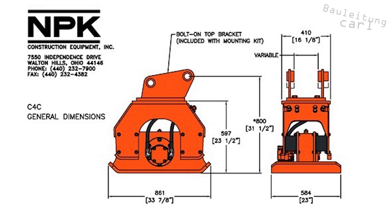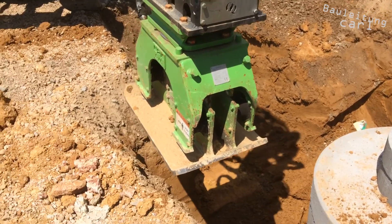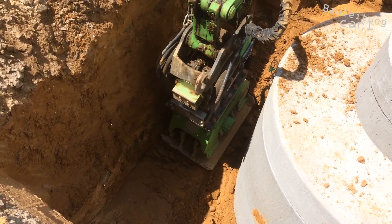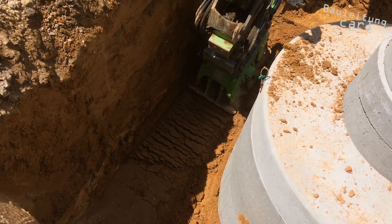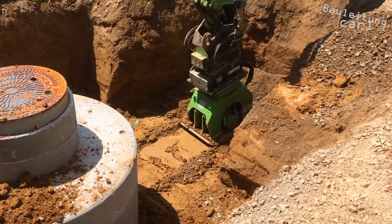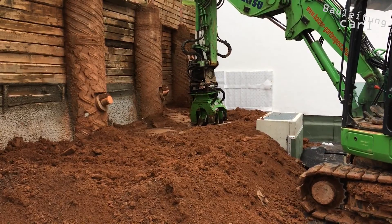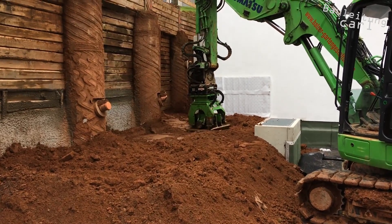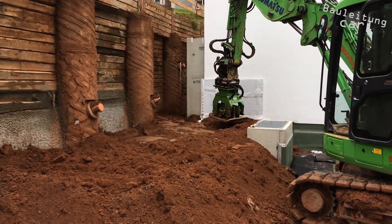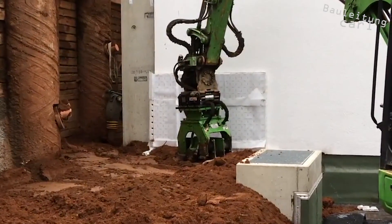The compaction force is transferred onto the ground over an 86 by 58 centimeter bottom plate. This compactor is particularly suitable for use in trenches or on slopes. On steep slopes or dangerous areas, the use of conventional manual compactors can be a problem, in which cases the use of the NPK compactor makes perfect sense.